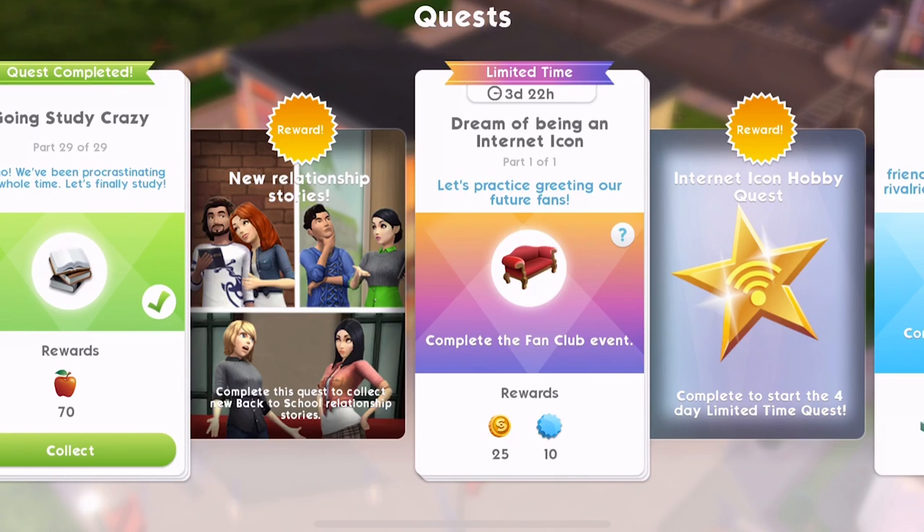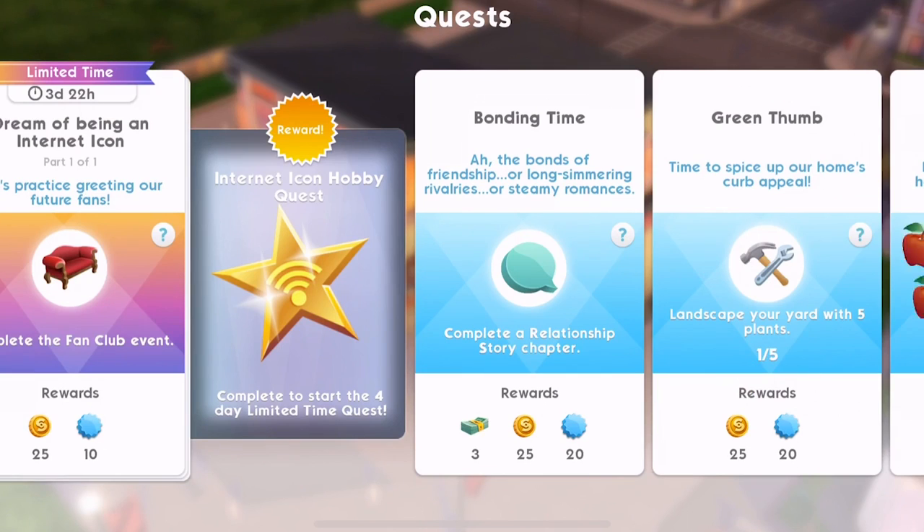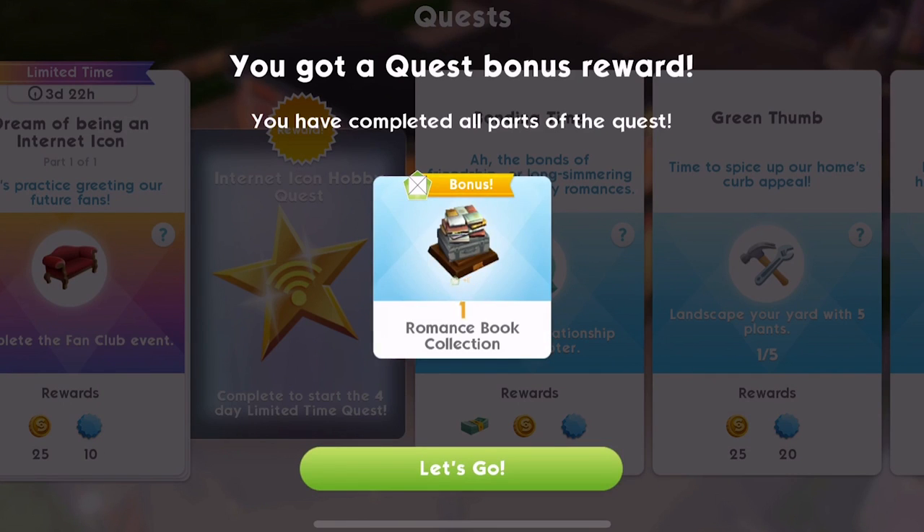We've been procrastinating this whole time. Let's finally study. Let's collect those rewards. We'll collect that and we got quest bonus reward. You've completed all parts of this quest. We've got a romance book collection.